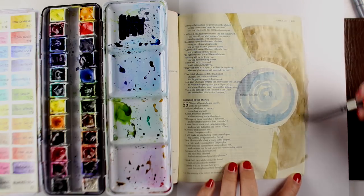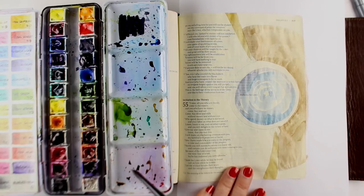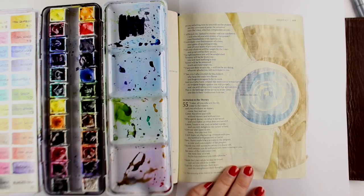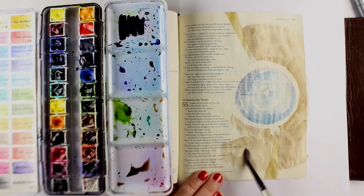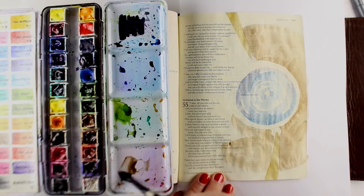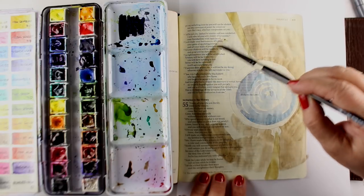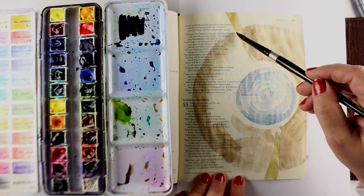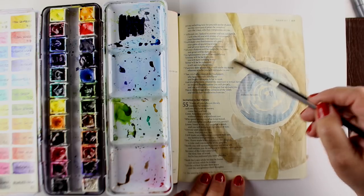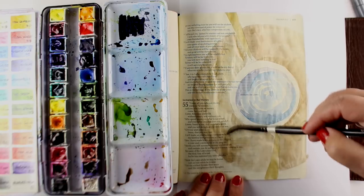I'm going to add my lines later. A lot of people get stressed out — they draw the lines first and worry they've got to get it exactly perfect. Well, I paint first because that allows me to change things up if I need to. If my circle doesn't come out exactly perfect, when I put my black lines in I can go around where I've painted and not be locked into those lines. I'm all for less stress, personally.